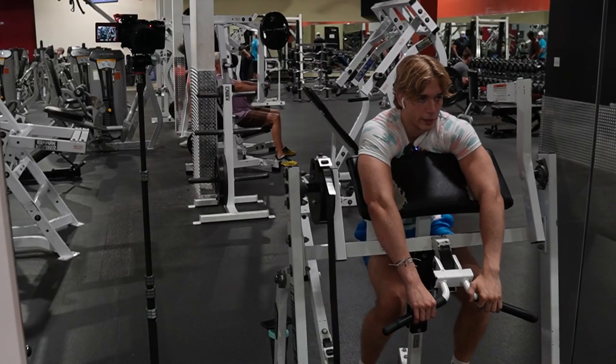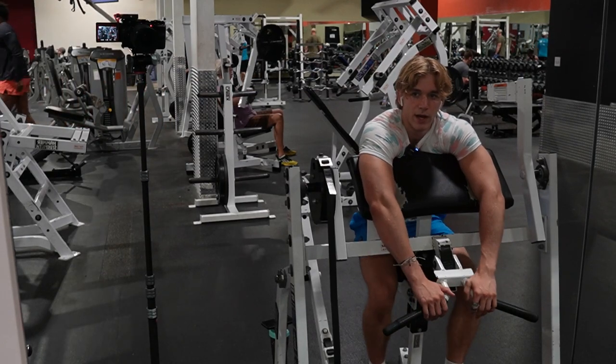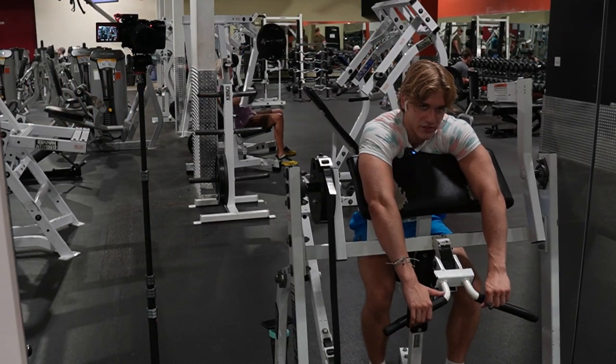Shout out to all the dads — you can push a lot of heavy weight. We're doing three sets of 10 on the creature pro. Do a heavy weight here. If you want big arms, you've got to do this exercise.